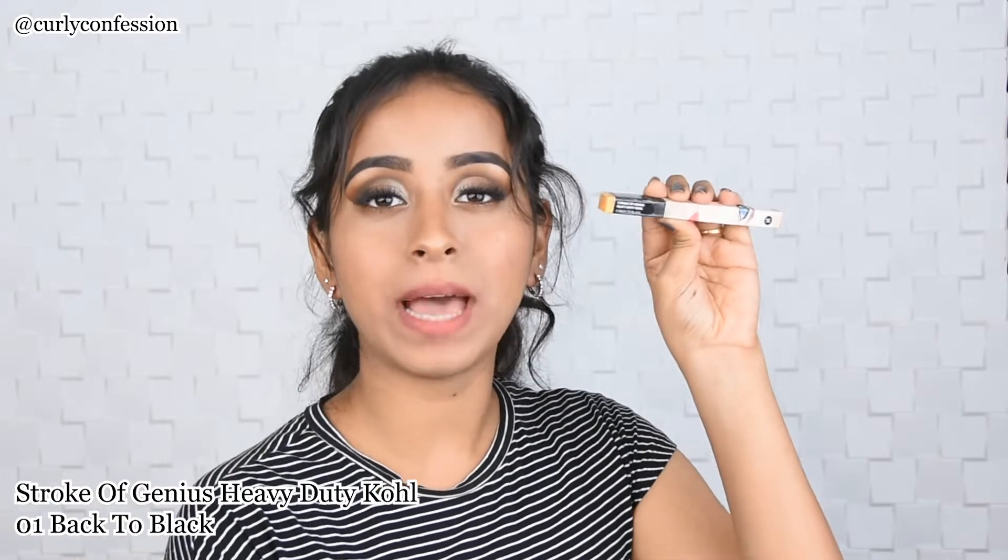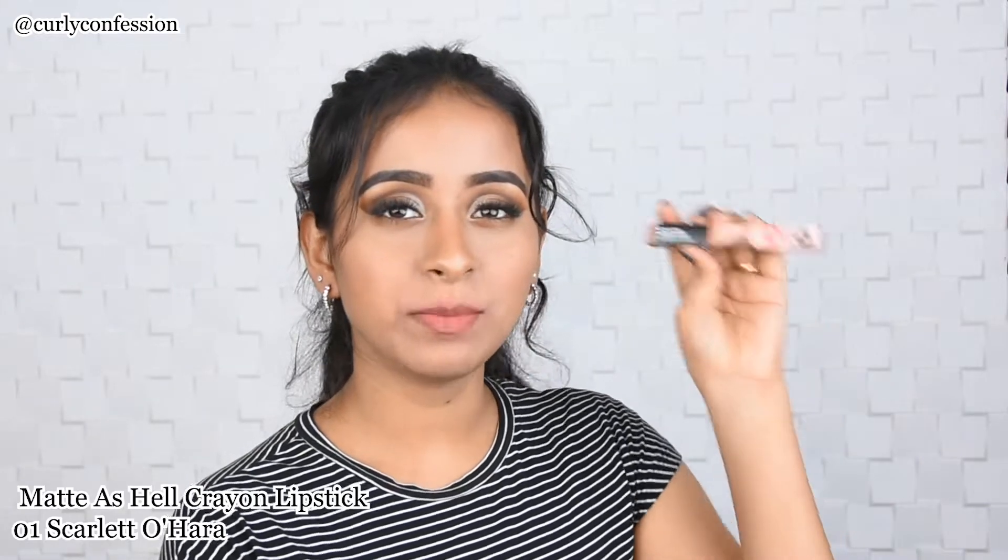The next product is the Stroke of Genius Heavy Duty Kajal in shade 01 Back to Black. I was actually running out of my Sugar kajal, so this is great timing. I'm going to quickly swatch this — whoa, it is really matte and black! This kajal comes with its own sharpener, which is great — you don't have to struggle to find a separate sharpener.